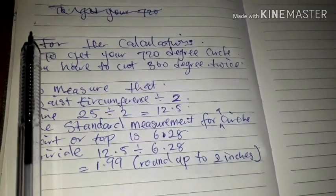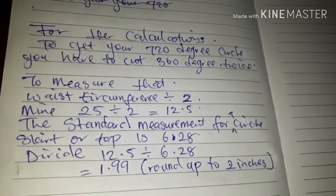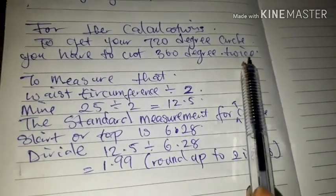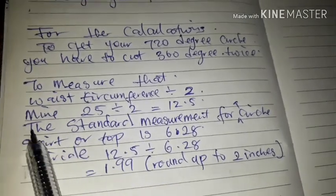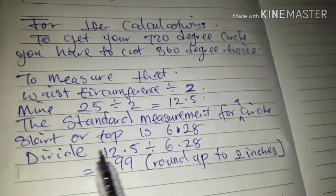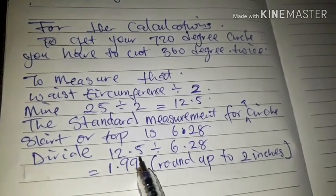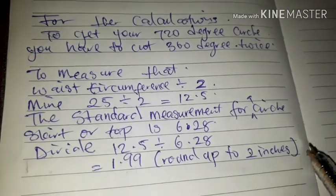Now for the calculations to get your 720-degree circle, you have to cut 360 degrees twice. To measure that, take your waist circumference divided by two, minus 25 divided by two — that gives you 12.5. The standard measurement for a circle skirt or top is 6.28, so divide 12.5 by 6.28 and whatever you get is what you use to measure your circle.